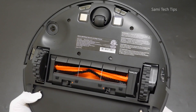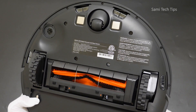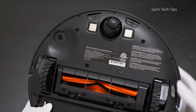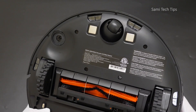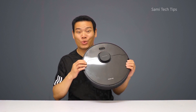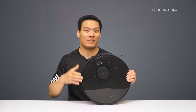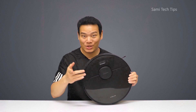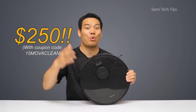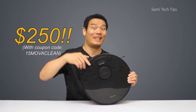In the middle, there is an air vent and a bumper. Moving to the bottom, we get to see a main brush, two main wheels, an omnidirectional wheel, charging contacts, and a bunch of cliff sensors. Overall, the MOVA L600 is really lightweight and premium and has a good finish to it, especially considering the affordable US$250 price — you can check that out in the description.